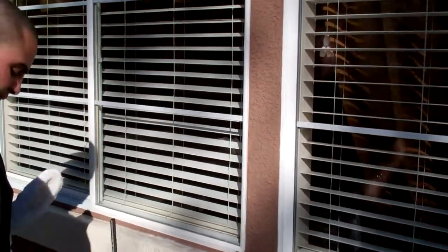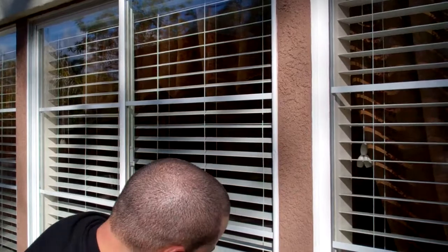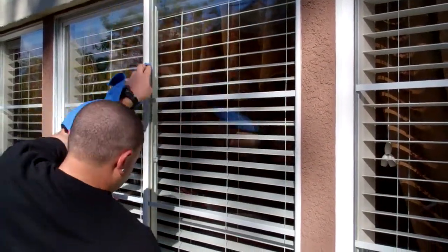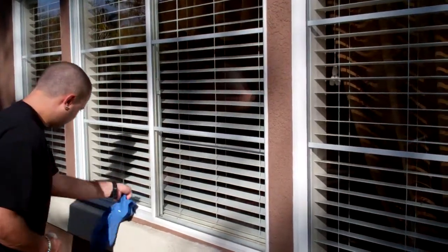Here you'll see him drying the tracks, cleaning them up and wiping down all the frames, and taking his blue towel to dry the excess off the glass. This is what we do on all our jobs — we clean the frames, the sills, and the track.